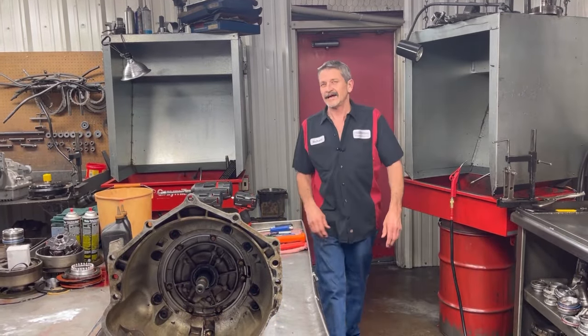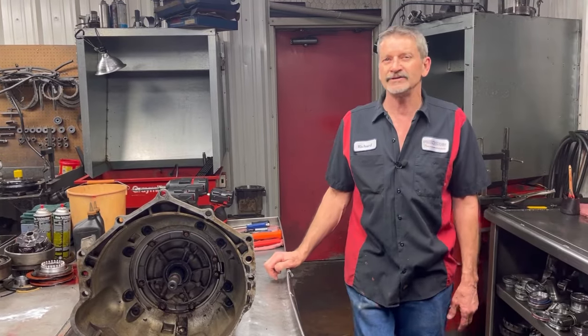This is Richard back at you. Today we're working on a 2003 GTO 6.0 motor, cammed heads, headers, the whole nine yards.